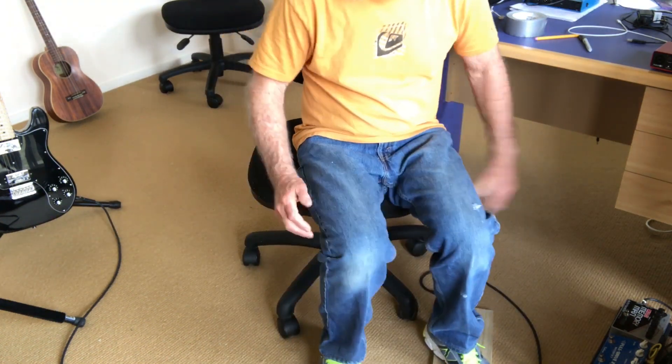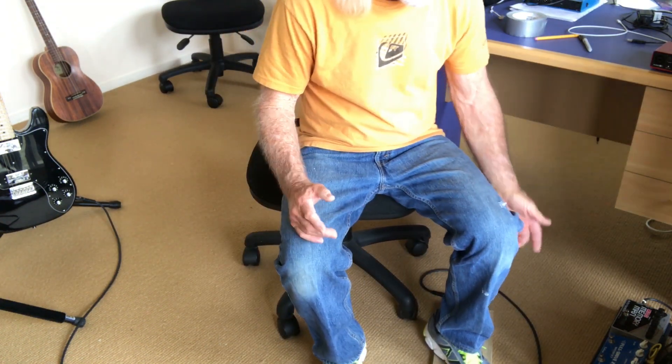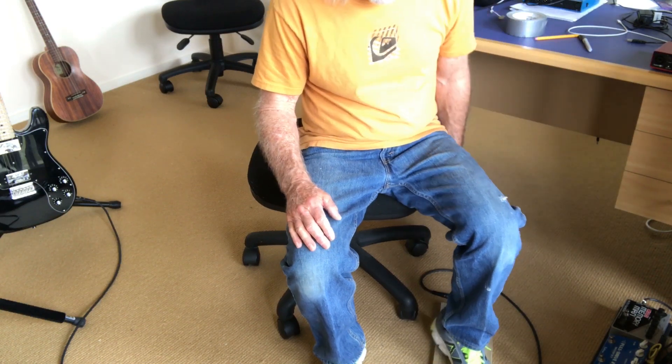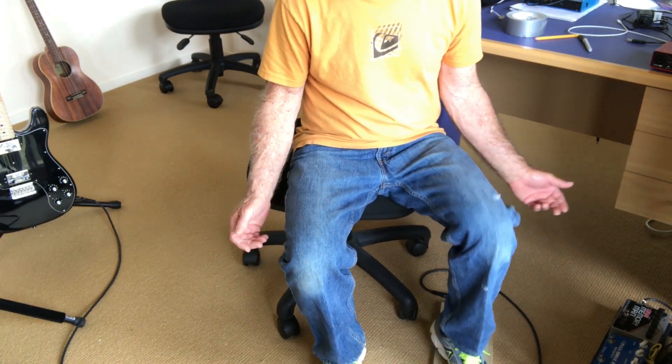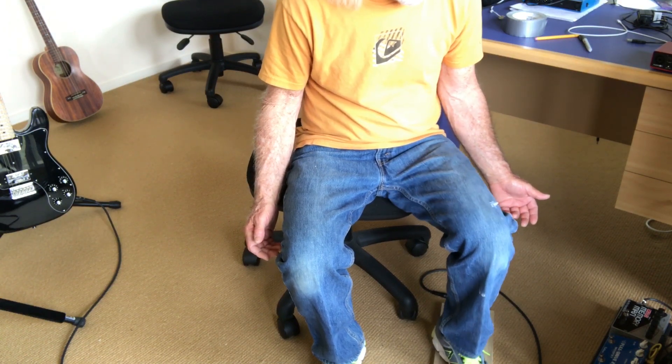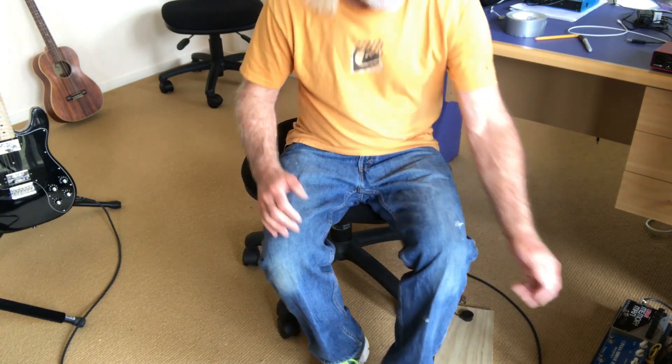Of course you can run it through any of your normal pedals. I'll just run it through this one with a bit of reverb on it. Kind of cool. Even more.